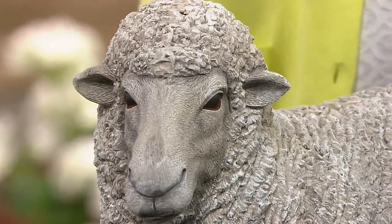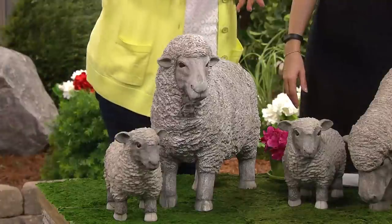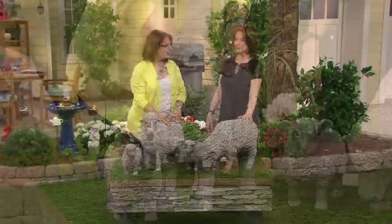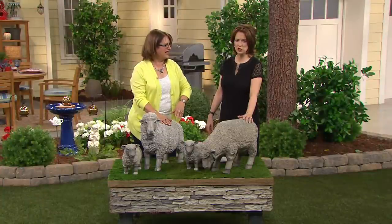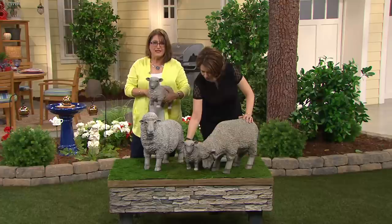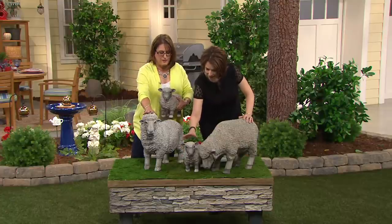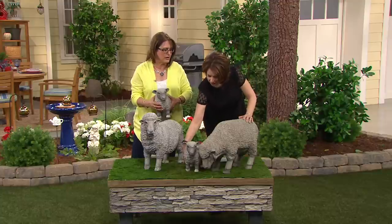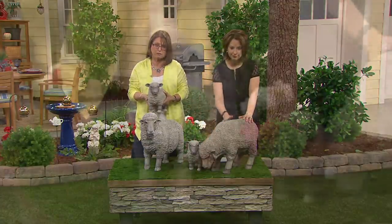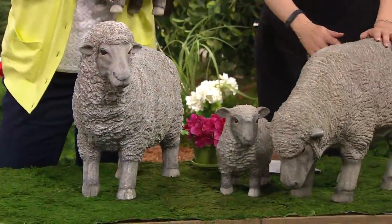Maybe you want to move them around, put them out on the grass and try to fool the neighbors. I'd like to put it by my mailbox — everybody would drive by going, 'Oh my gosh, there's loose sheep! The sheep got loose!' Then, 'Wait, they're not moving.' These are adorable, and you get the little baby. So you're going to get either a mama and a baby or a daddy and a baby, or just have all four of them — your own little flock.